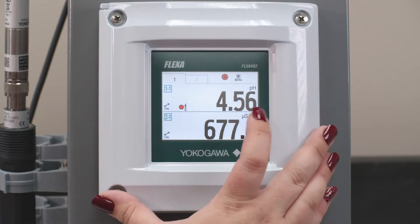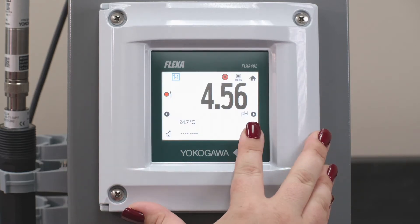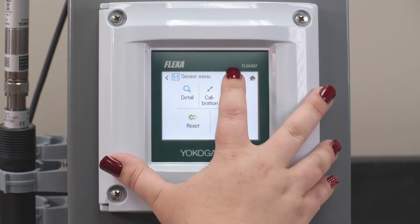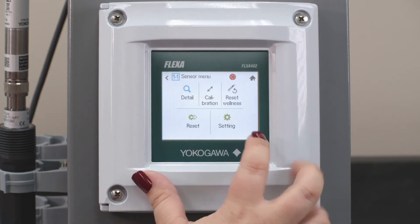However, there's one more thing we need to do. We need to go under Menu — I did get an alarm on my sensor, that's why it's got the X there, but that's not because of the setting as you can see. It's because I have an impedance too high, which means I need to set that value.